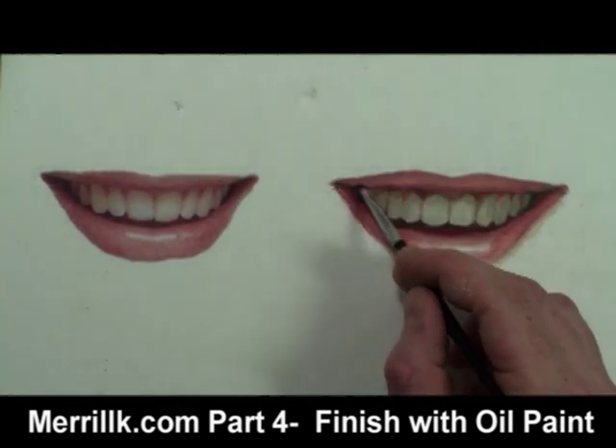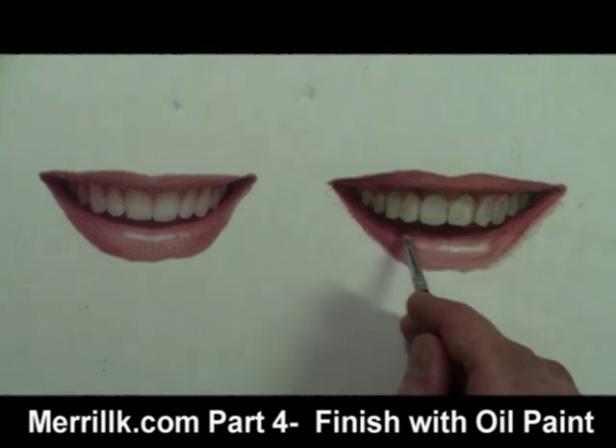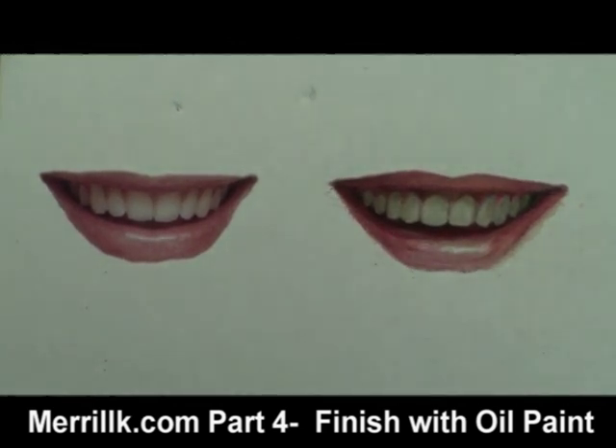I am using small, soft paintbrushes, and they pick up some of the color that was left below by the colored pencil. The paintbrush is a great tool to create soft blends. That makes perfect sense if you compare it to the tip of a colored pencil.